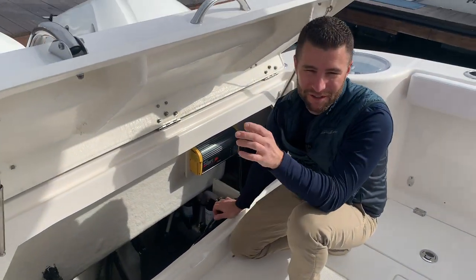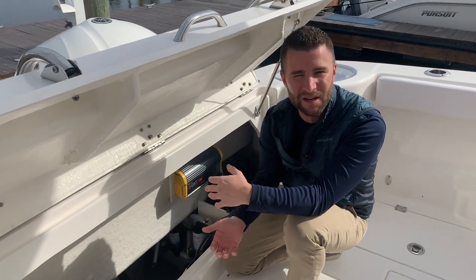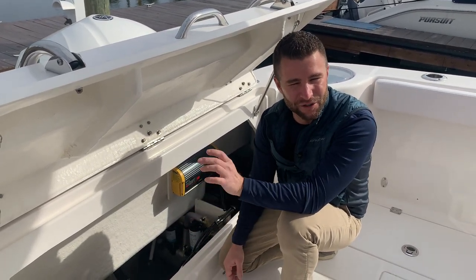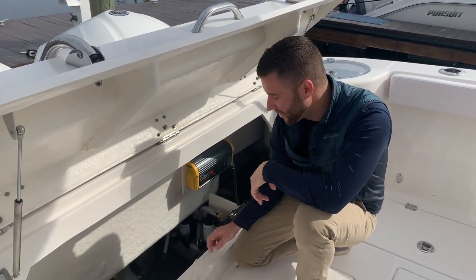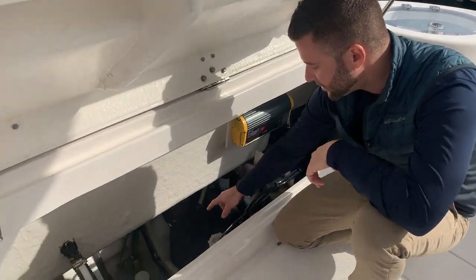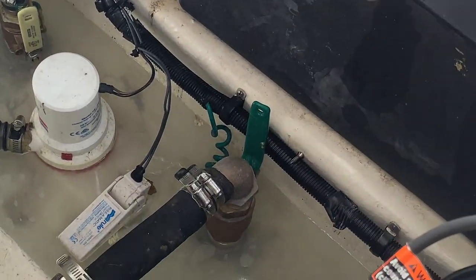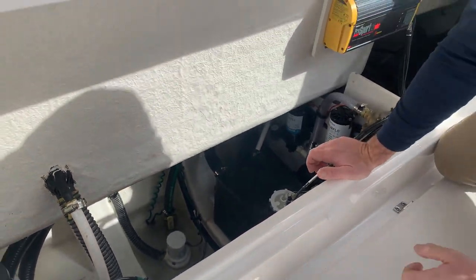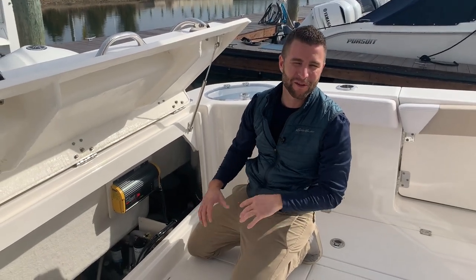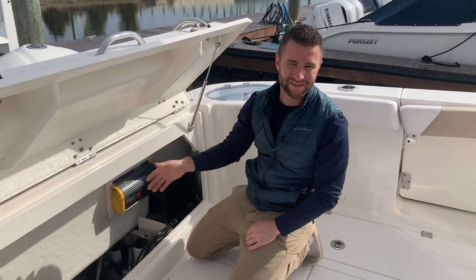As a boat owner it's very important to understand where your through-hull ball valves are. Most boats have a livewell system and therefore through-hull valves, and you need to know where they are in case of an emergency. Looking down in the bilge you'll see a few valves — one in the back, one midship, and another green handle. In an emergency, close those valves to isolate any water coming in to service those pumps. At that point your bilge pump can catch up and you can determine and fix the issue. First step: close and isolate those ball valves.